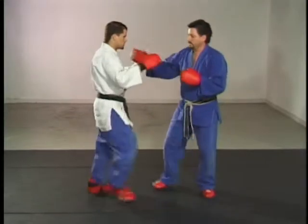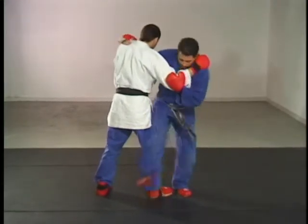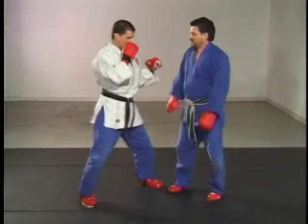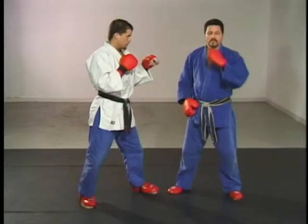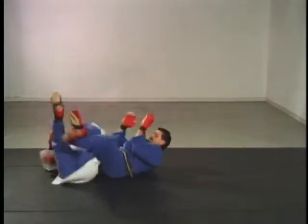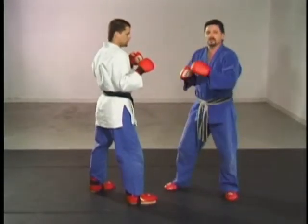The second is a half throw where only one foot leaves the ground. Scissors takedowns are also worth two points, whether they be orthodox or reverse. All these techniques are worth two points.